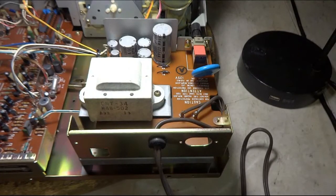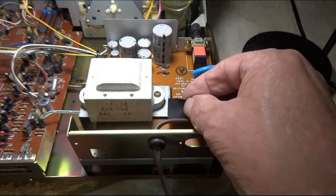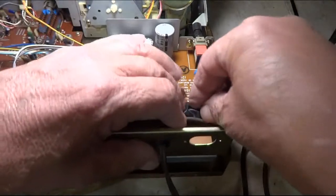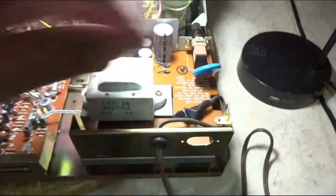Here's the inside of this thing. Right there is where the 110 comes in. I'll get some electrical tape over that just so I don't reach in and shock myself.